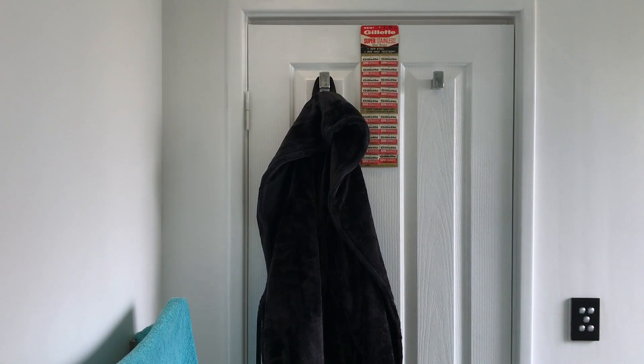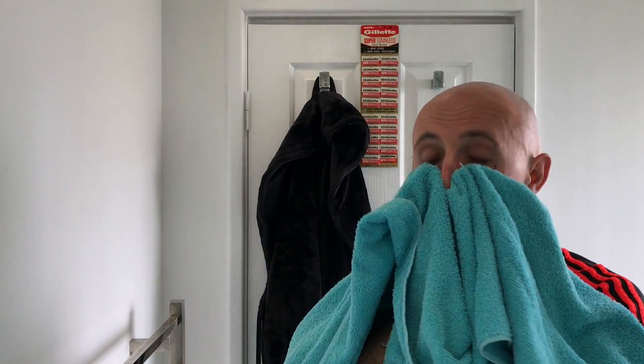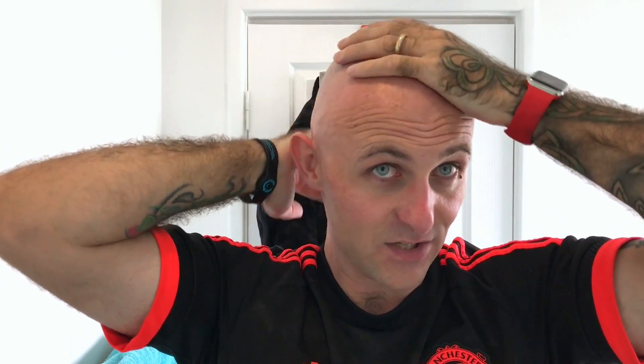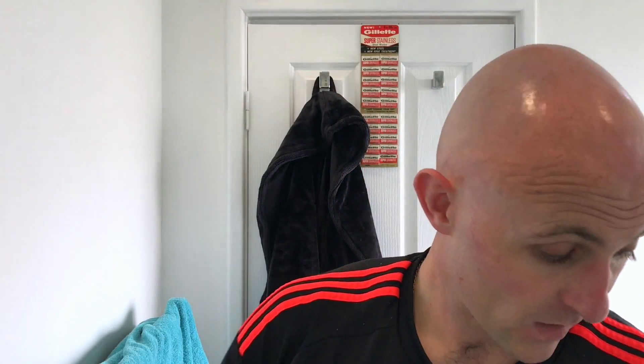I've got a couple of little weepers here and here but nothing to write home about. I'm just going to feel my head before I start talking about the face shave. I've put a little bit of that balm on — not much — and it hasn't really left any residue, which I'm surprised about; I thought the balm would have left some residue but it hasn't. So let's wash this brush out while that's drying in, rinse the soap off, have a bit of a chin-chat, talk some stuff.